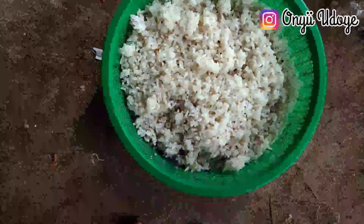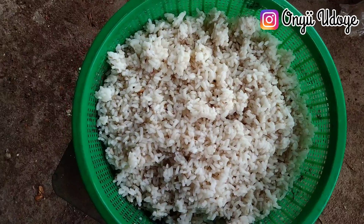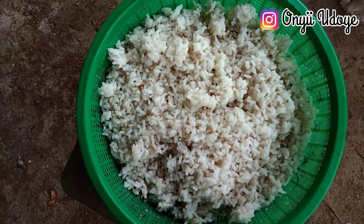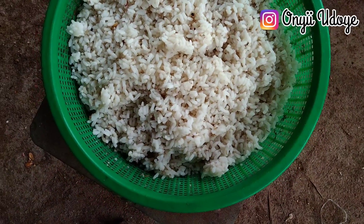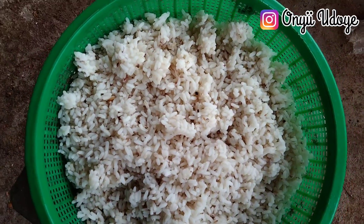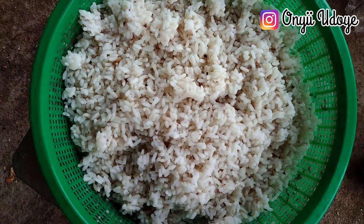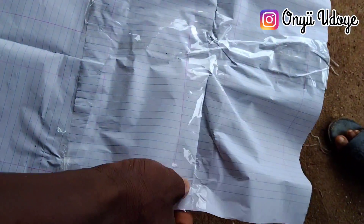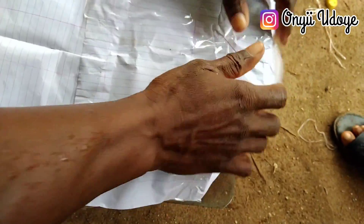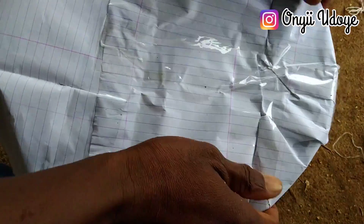The first thing to do is to get rice — cooked rice. Any rice is fine, local or foreign. Cook your rice, allow it to get cold, then put it in a sieve. Here I have about four cups of rice. The next thing is to get two or three sheets of paper and sellotape them together — that's what you're going to use to cover it.